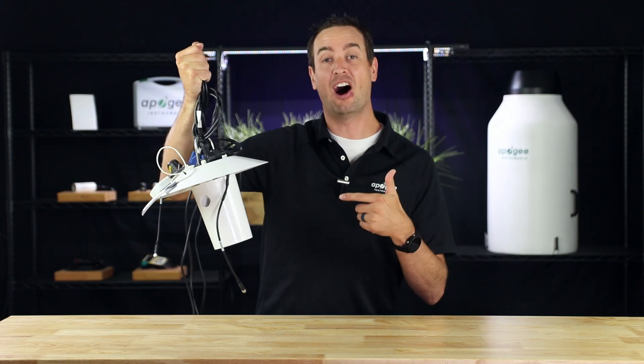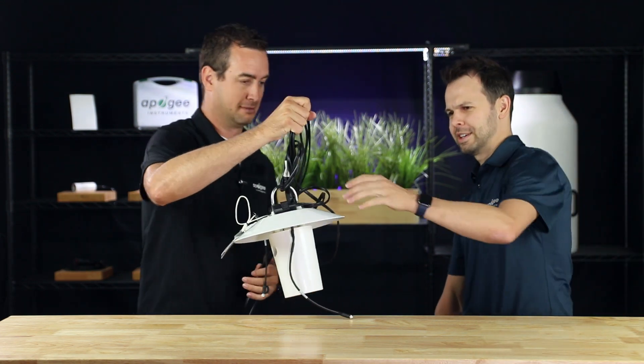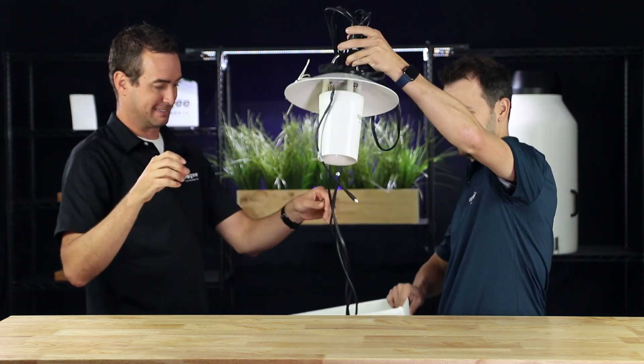Introducing the hot mess, the all-in-one dream... Excuse me. I think we can do a little better than that. Let me take whatever this is.